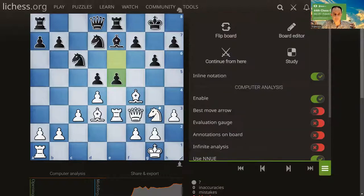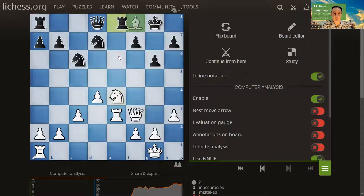Wesley So made a mistake here. If you want, pause the video and try to find how black can punish it. If you thought e4 — that's exactly the move the grandmaster playing black made, yet this is a blunder. What he should have done was play bishop f8, and then a possible continuation would have left him with a knight for two pawns.